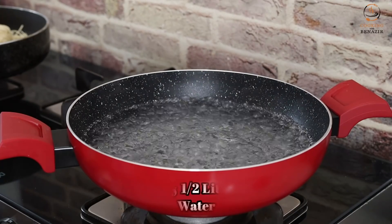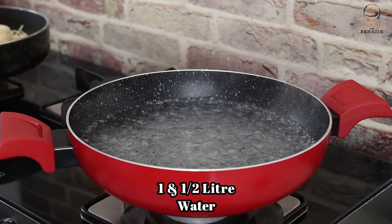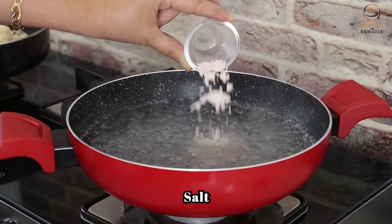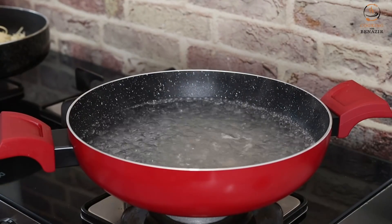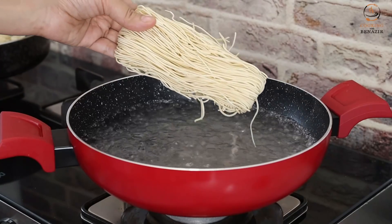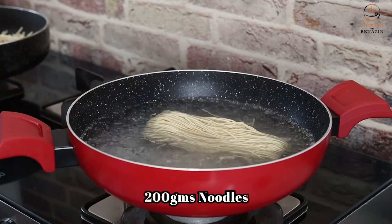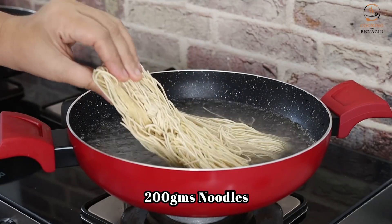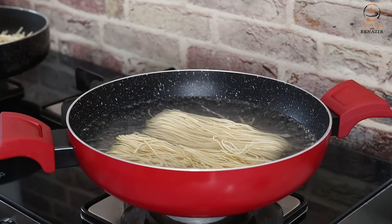Today we are making veggie Haka noodles. We have boiled 1 and a half liters of water. We will add the noodles after boiling the water. We have used 200 grams of noodles — 2 packets. Keep the flame high and boil it.